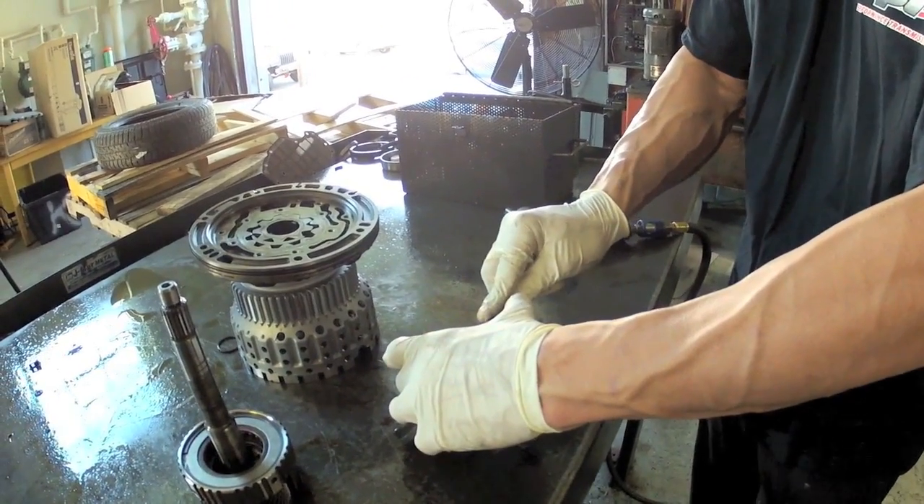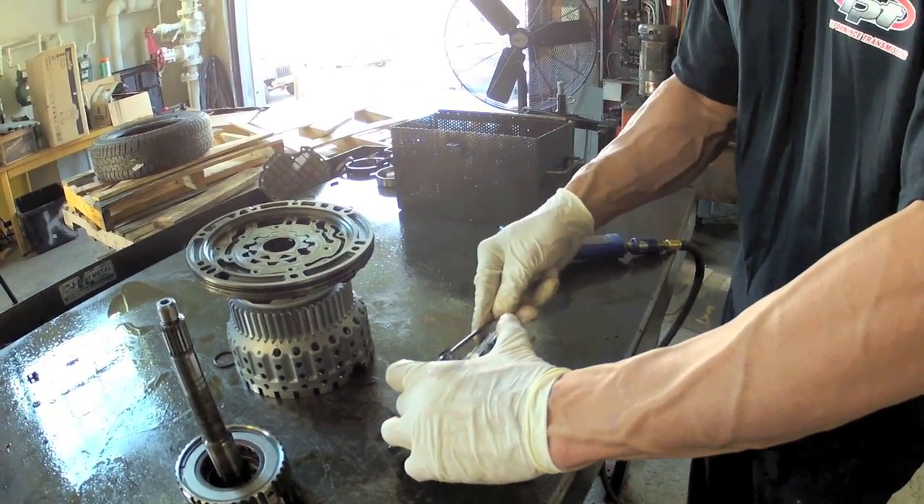Sealing rings — you're always going to replace. So you can take them off at this point.